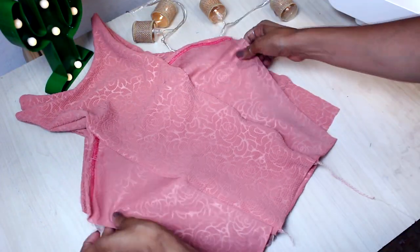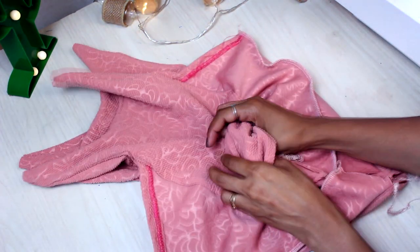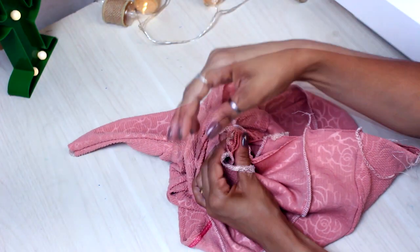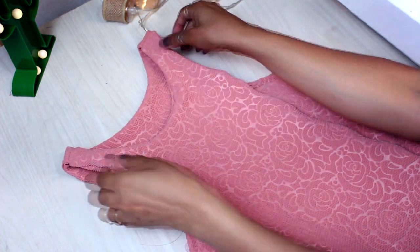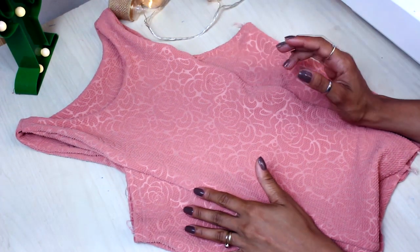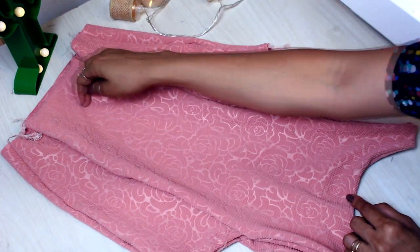Depois de costurar, eu vou revirar. Então eu tenho aqui as duas peças reviradas — vocês podem ver que a lateral não tem forro e o meio ficou forradinho. Por isso a primeira etapa é fazer o acabamento aqui das cavas, porque depois que embutir não tem como fazer o acabamento. Agora eu vou colocar direito com direito e vou fechar aqui as laterais. Depois de costurar as laterais, é hora de embutir a costura dos ombros. Pela parte forrada da peça — seja frente ou costas — eu vou introduzir aqui o dedo, vou pegar o ombro, posicionar da forma certinha e puxar tudo pra dentro. Aqui é só passar uma costura. Depois é só puxar. Dessa forma eu tenho o lado direito e o avesso com a costura embutida — a peça fica bem limpinha.